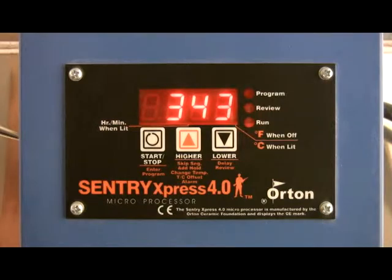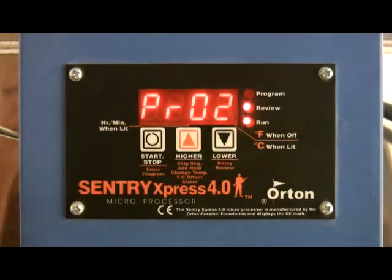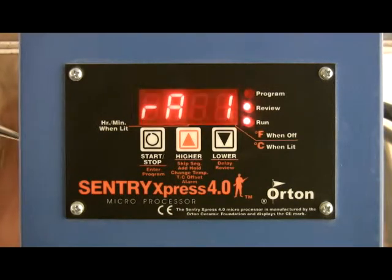Review a program. During the firing, press the down arrow key. The program you entered will appear one step at a time.